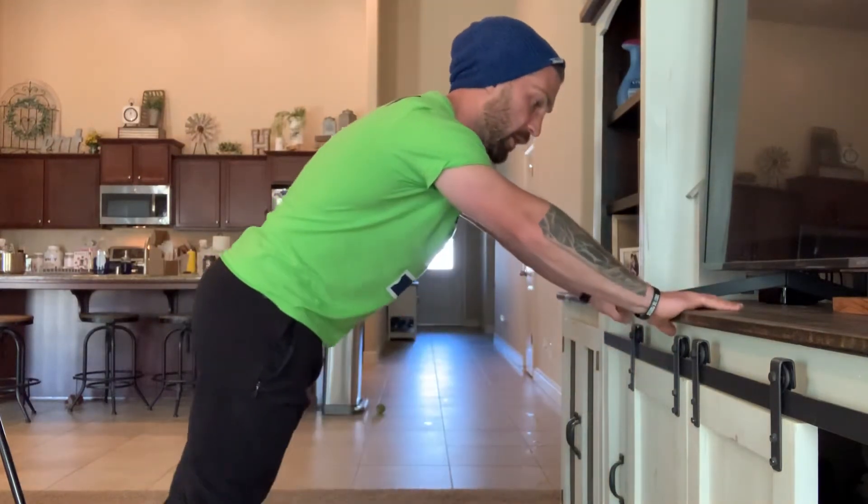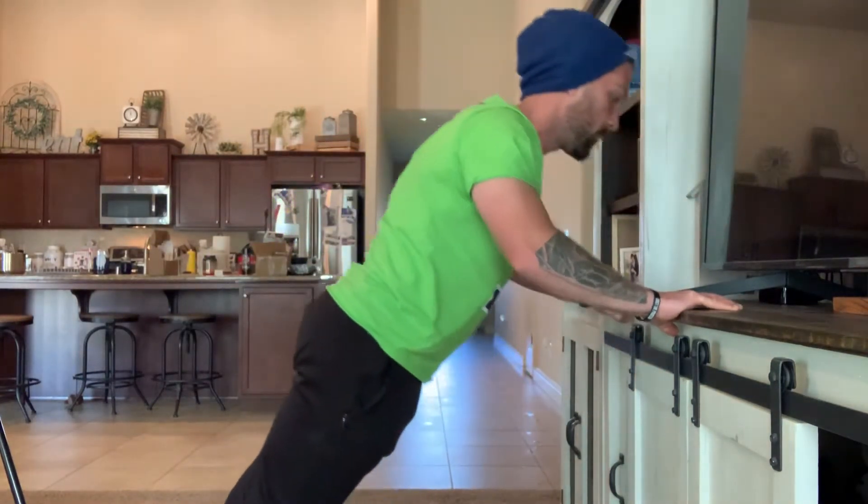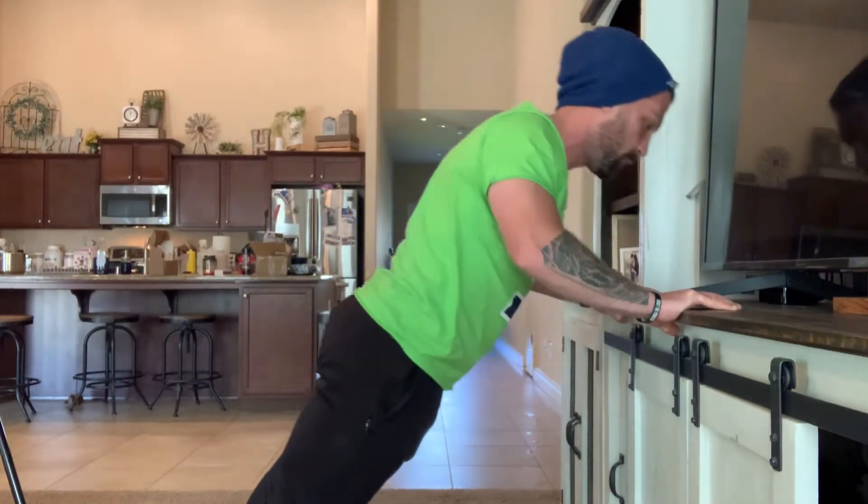From there, on the surface where I have my hands, I'm going to grip with my fingertips as tight as I possibly can — like my life depends on it, like I'm hanging from a cliff. Then I'll do my push-up. I'm creating tension through my core, through my glutes, and through my arms. By creating that tension in my arms, I'm able to let the chest do all the work.